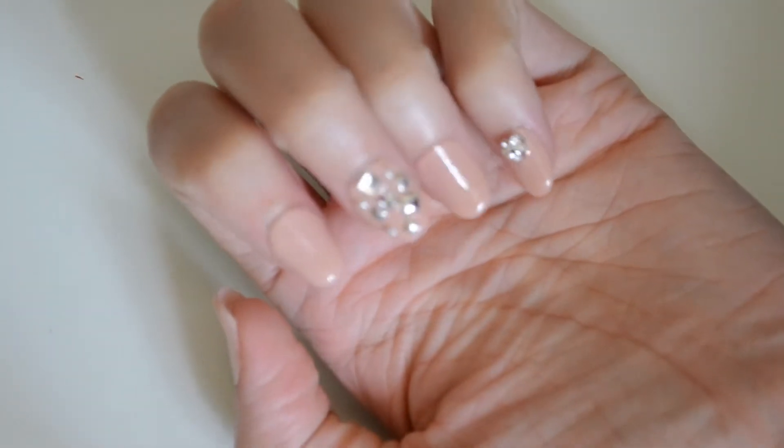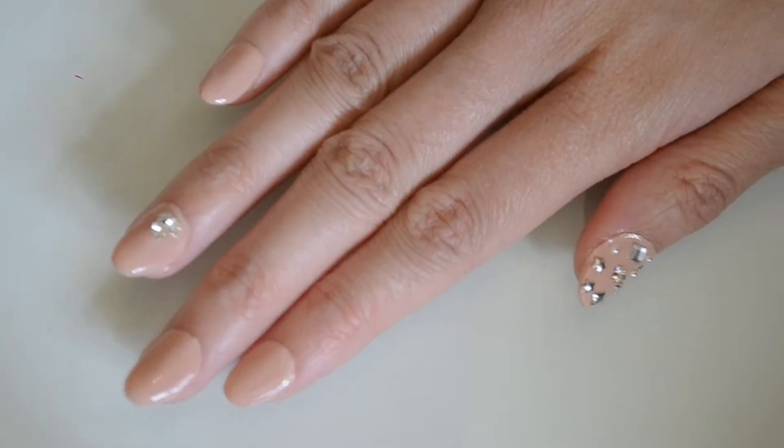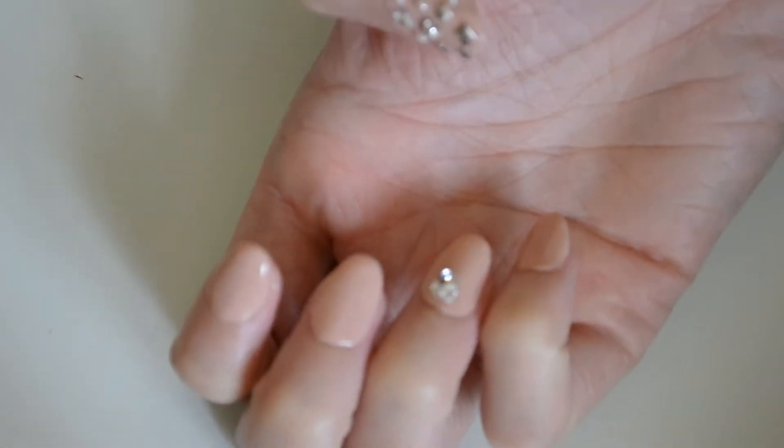Hello. Today's nail art is a nude nail art with the addition of some rhinestones.